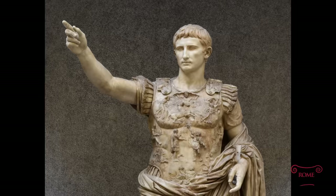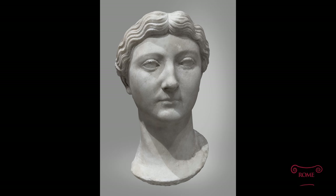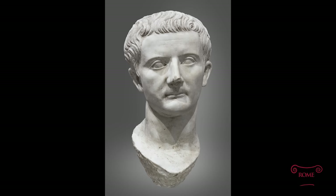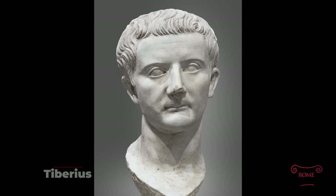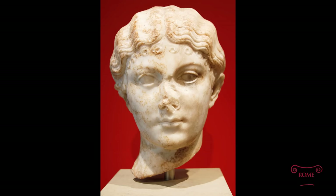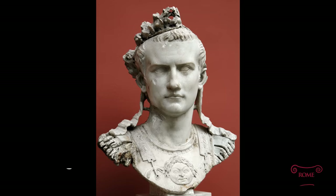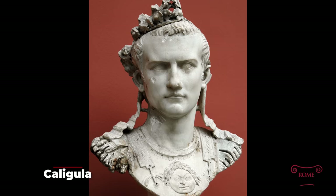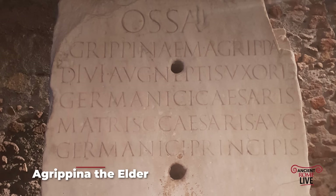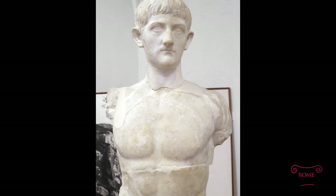Augustus himself died in AD 14. Drusus Julius Caesar, son of Tiberius, died in AD 23. The wife of Augustus, Livia, died in AD 29, and the successor of Augustus, Tiberius — his stepson — died in 37. Germanicus, whose sons included Caligula, was buried here in AD 19. Julia Livia, daughter of Germanicus and sister of Caligula, died in 41. Caligula himself died and was buried here in 41, even though he was brutally assassinated on the Palatine Hill. But previously in 37, he brought the ashes of his mother Agrippina the Elder and brothers Nero and Drusus, who had died in exile accused of heinous crimes and treason — Agrippina died in 33, Drusus in 33, Nero in 31.